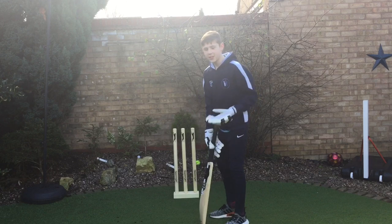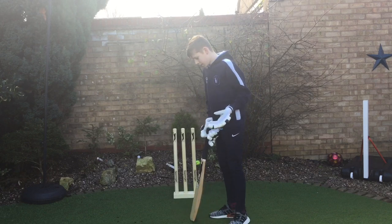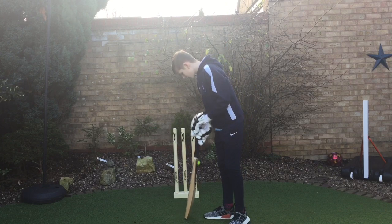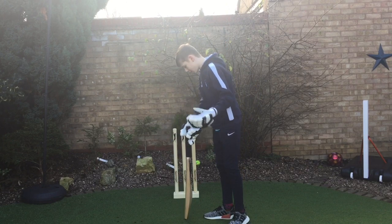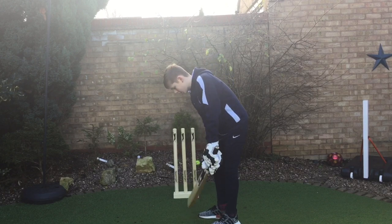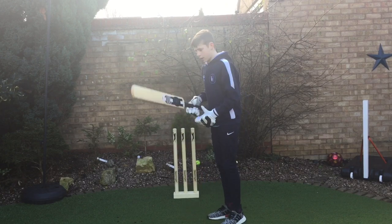The first thing is taking your guard. For me, my guard would probably be middle and leg or middle. I'd ask for middle and leg and then just make a bit of a dent in the crease where I was going to stand.